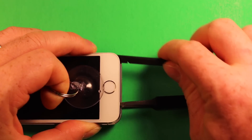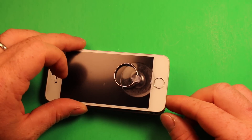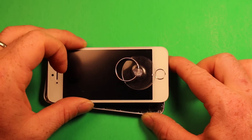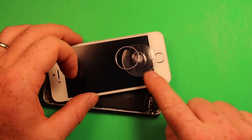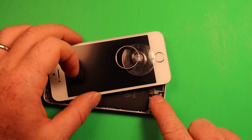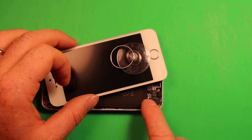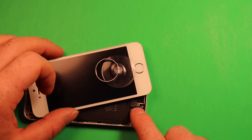So be very careful not to pry too hard or pull too far. Just keep working your way around, keeping the tweezers in as you go. If you have it pulled up, wiggle it carefully and set it off to the side. There's enough slack in the Touch ID cable underneath. Note that iPhone 5S users are the only ones who need to worry about this cable — iPhone 5C users don't have it.